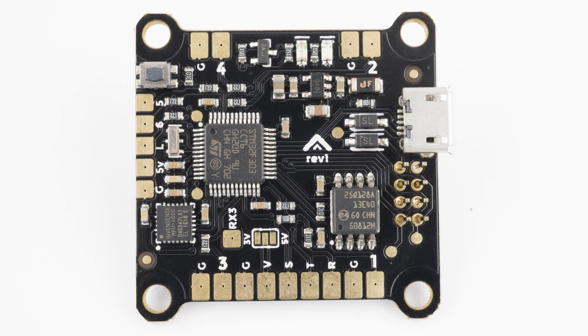The flight controller is based on an STM32F3 processor paired with a low-noise MPU6000 gyro connected via SPI bus. Also included is a front-mounted buzzer, 16MB of flash memory for black box logging, and a resettable fuse to provide short circuit protection.